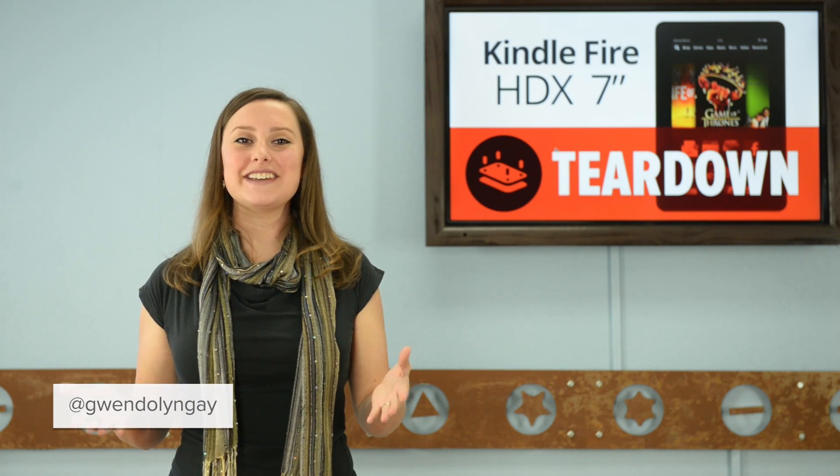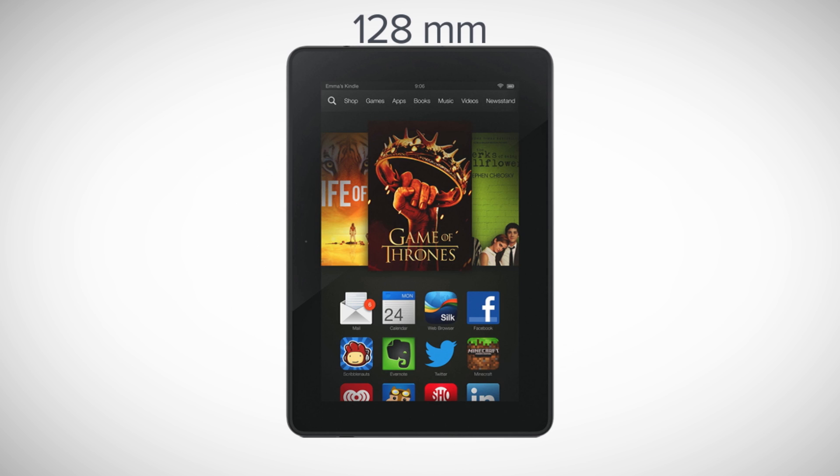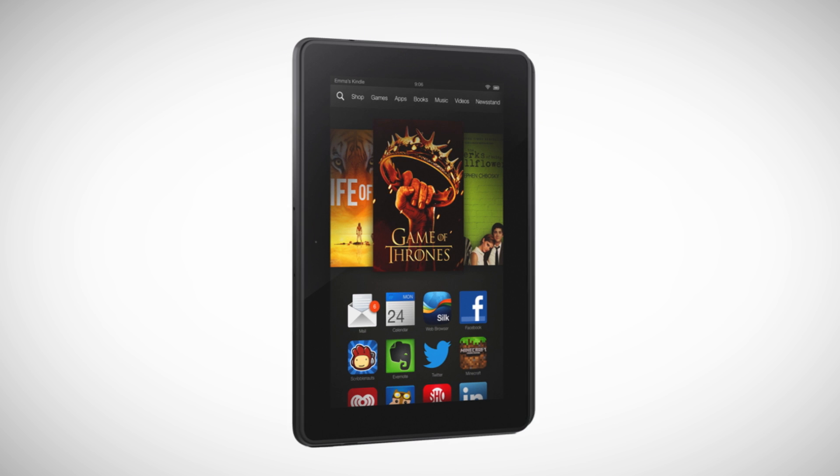Hey there, it's Gwendolyn with iFixit, and today we're looking at the 7-inch Kindle Fire HDX. The Kindle Fire HDX measures in at 186mm by 128mm, is 9mm thick, and weighs in at 303 grams.